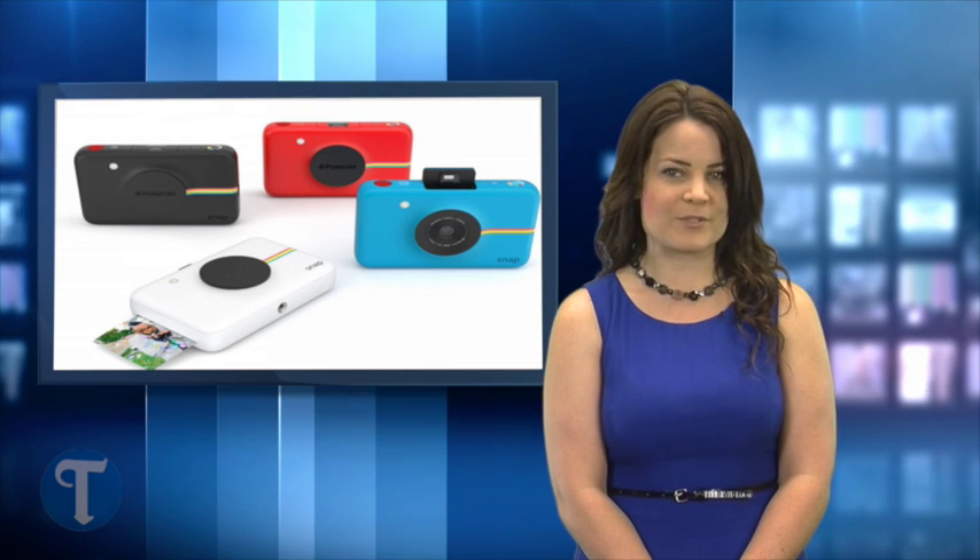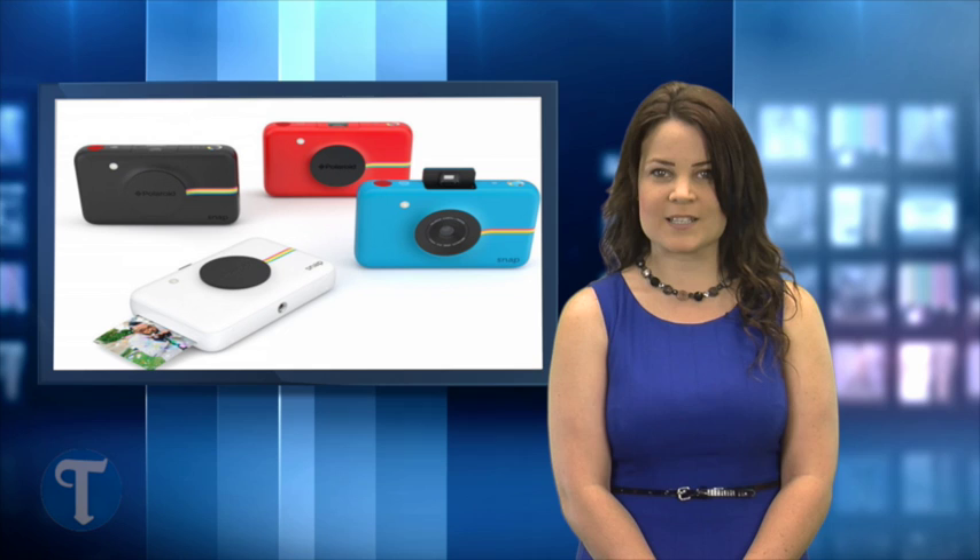Expect to see the Polaroid Snap, which was introduced at a trade show this week in Germany, towards the end of 2015 for $99.